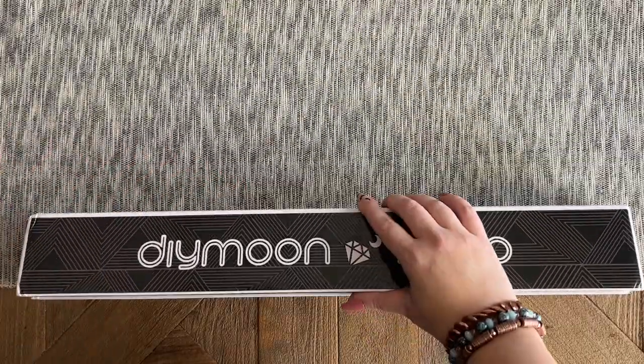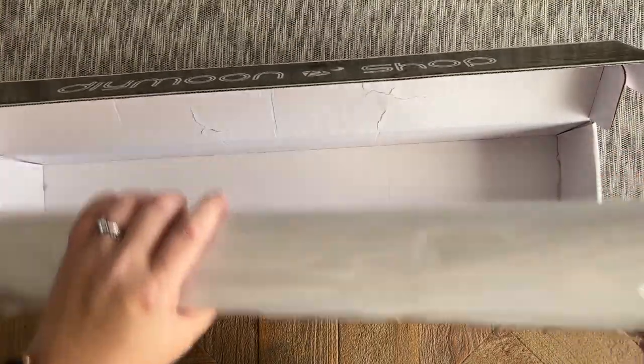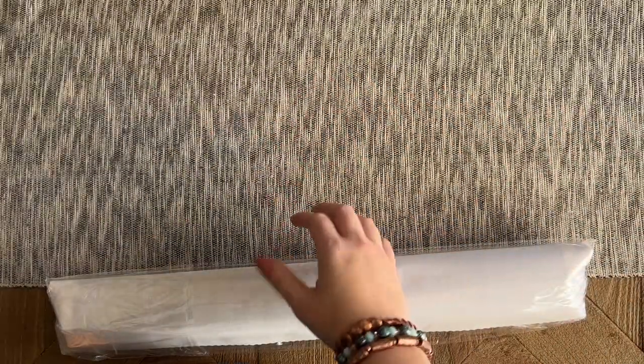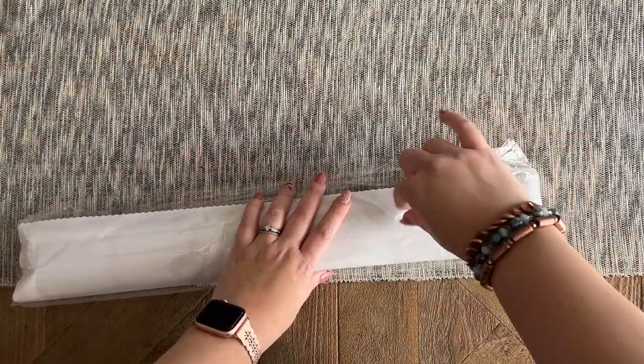CherryYuki is one of my favorite artists that Diamond Shop licenses from. When I ordered this particular kit there was just one size available, and I was a little nervous that the size wasn't going to be big enough for the image, so I decided to get it in squares so I would get the maximum amount of detail.